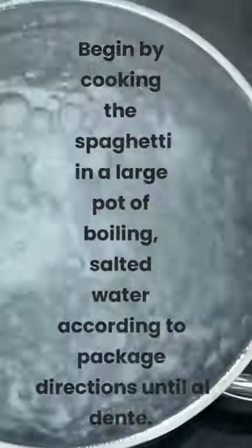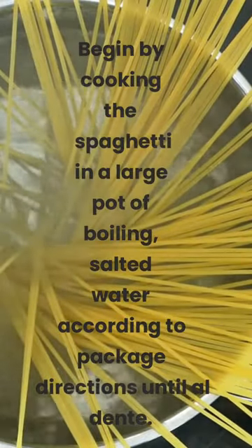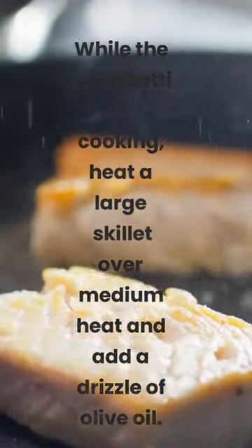Instructions. Begin by cooking the spaghetti in a large pot of boiling salted water according to package directions until al dente. While the spaghetti is cooking, heat a large skillet over medium heat and add a drizzle of olive oil.